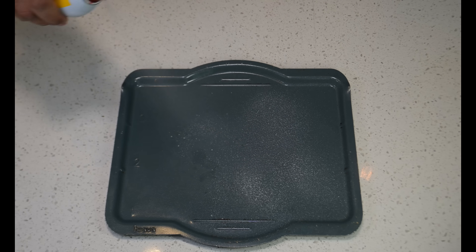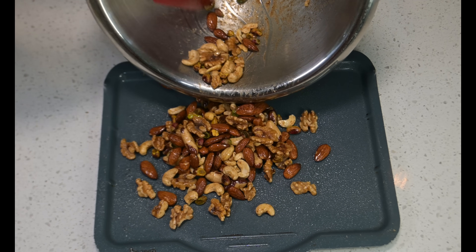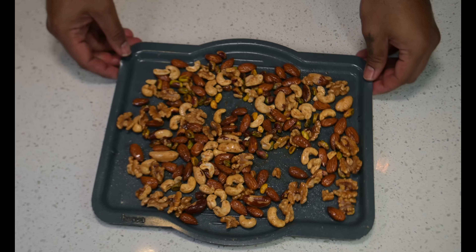Spray your baking sheet with cooking spray and drop on your nuts. Make sure to evenly lay out your salty nuts, then set off to the side.